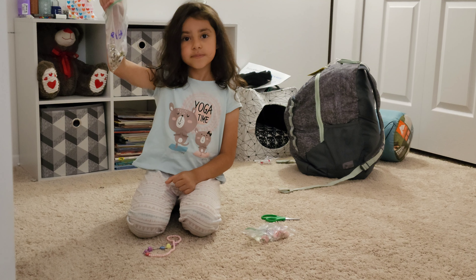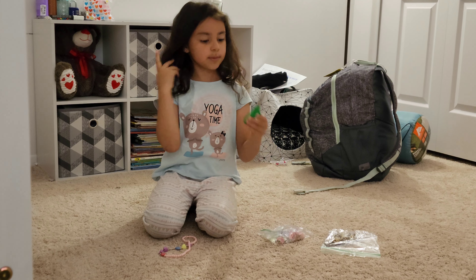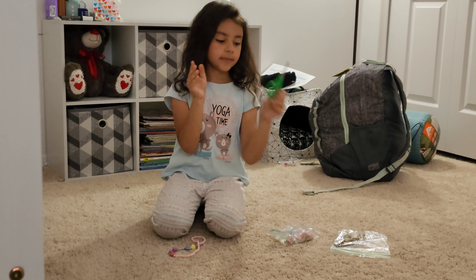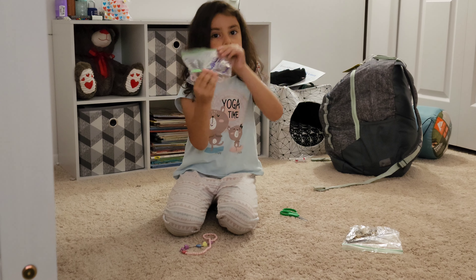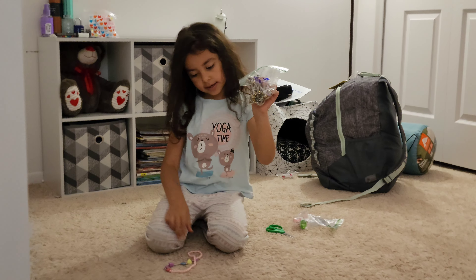Can you show us what you have and what tools are you using? Yes. We're going to be using these scissors. I'm going to be using these a little, and I'll be using these and this.